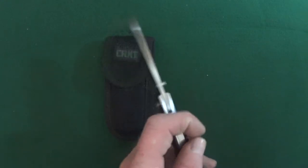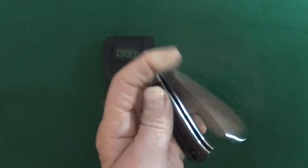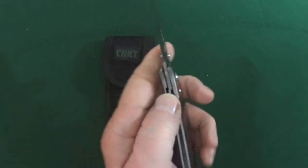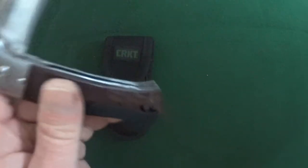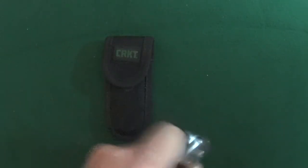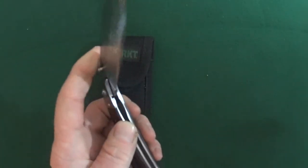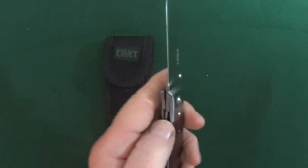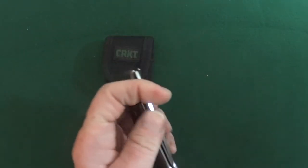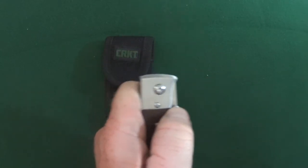This is a manual action liner lock — some pretty good action, actually. Very smooth. It probably would drop shut if the blade was a little heavier, but it's kind of light, so it doesn't — even though the blade is riding on the IKBS bearing system, which explains how smooth and awesome the action is. This thing actually flies out.